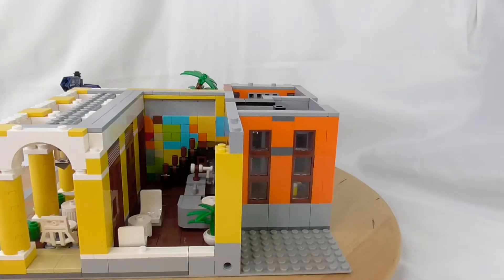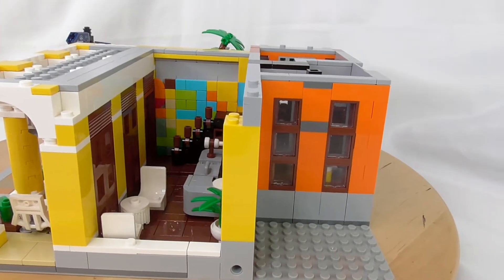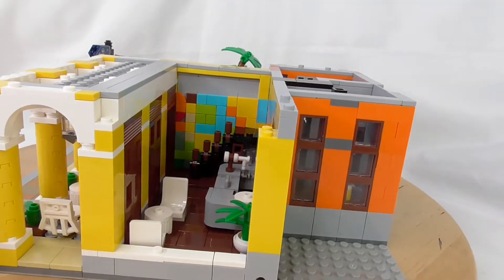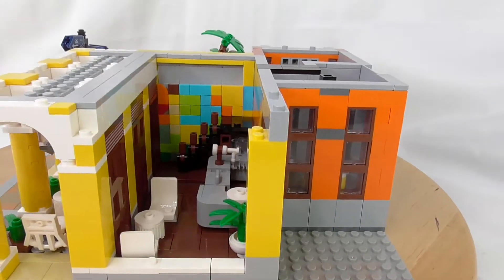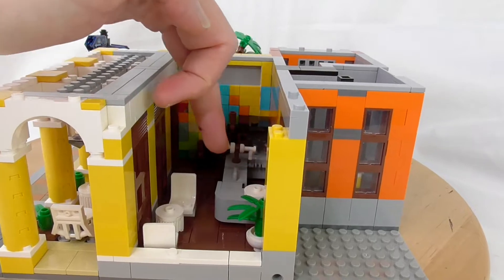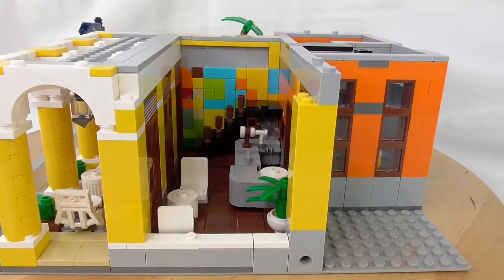It's the same here — we have the small cafe room inside, the bar, a staircase, and two seats. Here is one mistake: this part sticks out further from the wall than the other — just one piece.